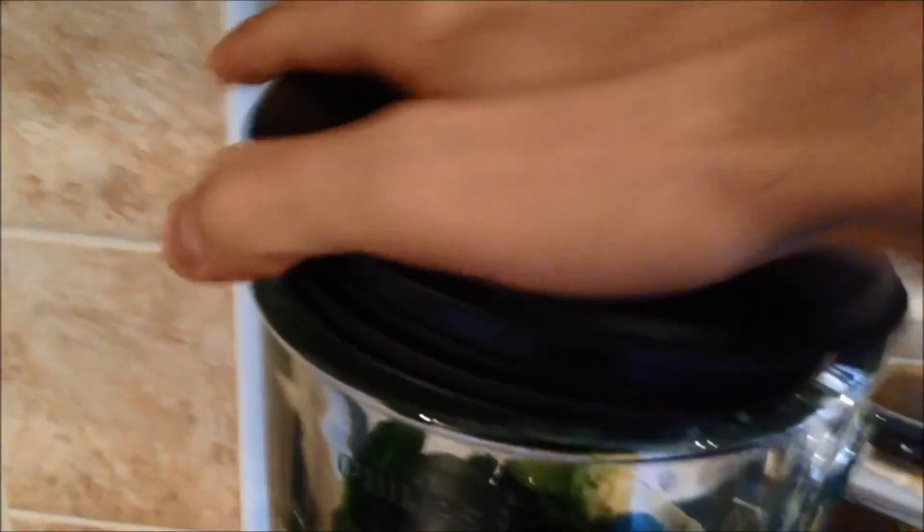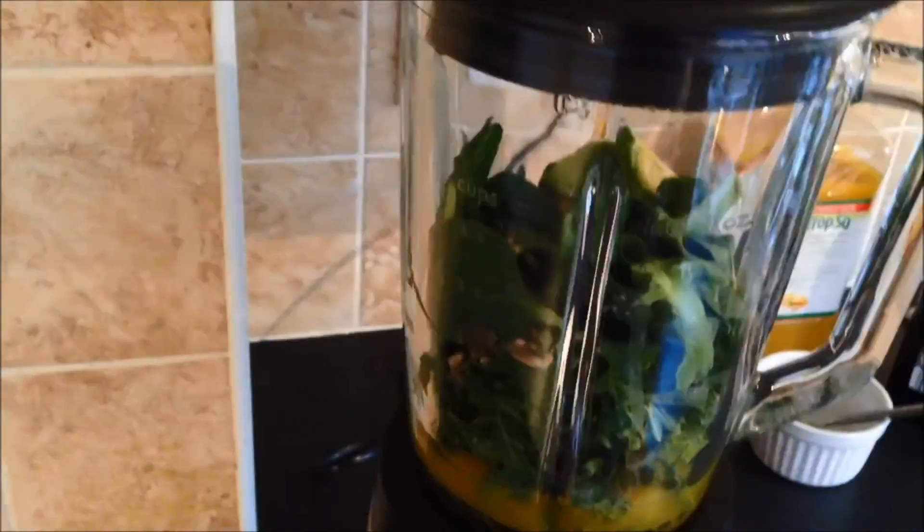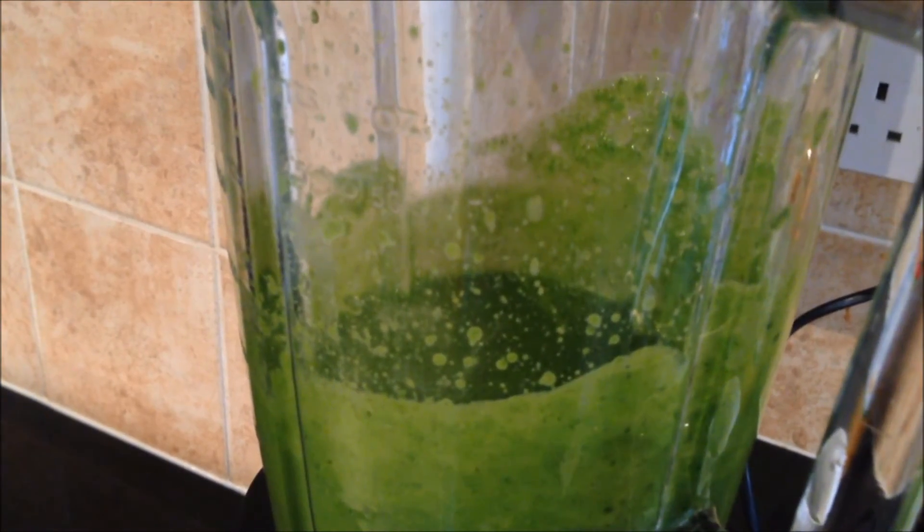That is everything in the blender. So now we just need to put the lid on and turn it on. Helps if it's turned on at the plug. And that is it ready.